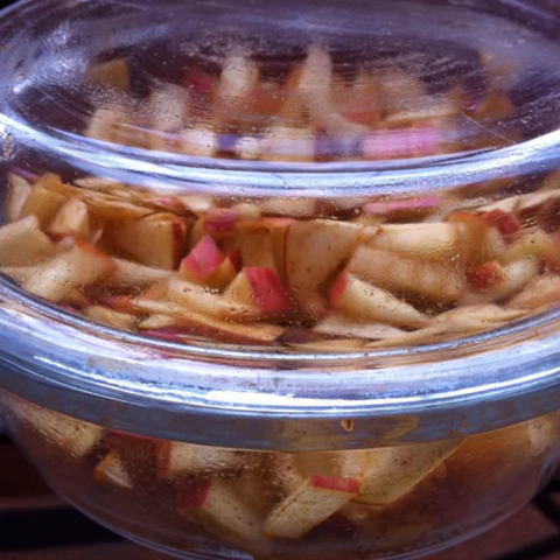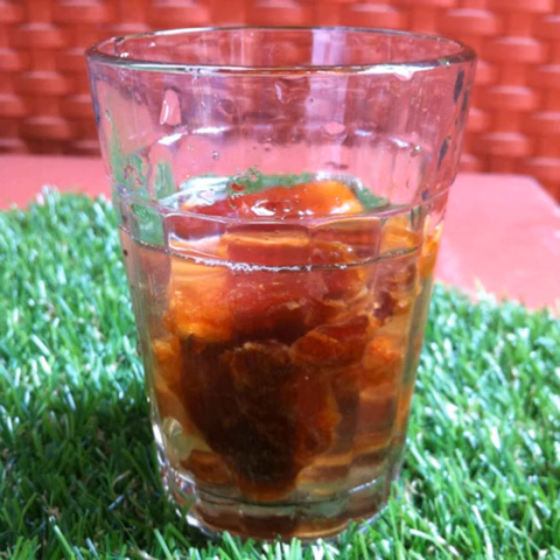Cover with a glass lid and place the dish in a sunny place for a minimum of 3 hours. Soak 6 seedless dates in fresh clean water for 3-4 hours.